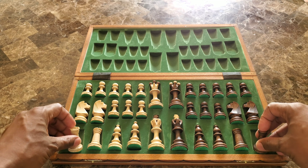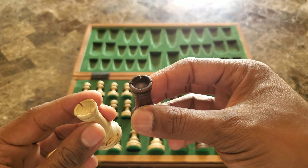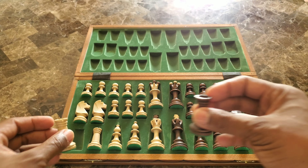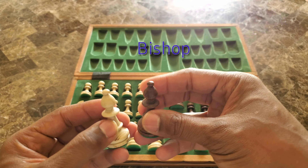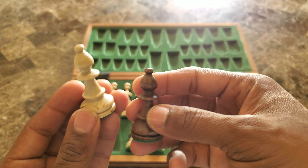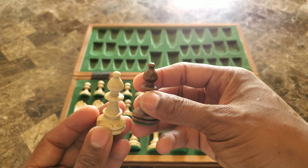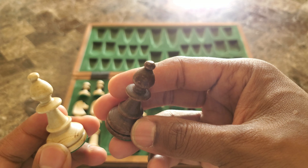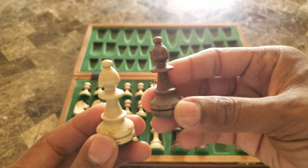Now let's take a look at our rooks right here — oh yeah, very nice. Okay, let's take a look at our bishops. You can tell that when they handcrafted this, you know what I would have liked to see — notice the lighter bishop, or the lighter pieces: it has the dark details in it, like the dark ridges and stuff like that. It would have been nice to have the lighter highlights on the darker pieces, but I guess everything else has so much detail they didn't want to overdo it.